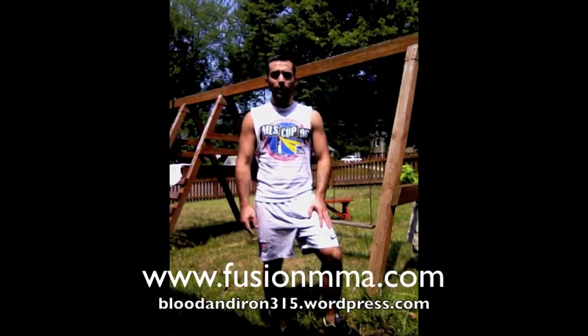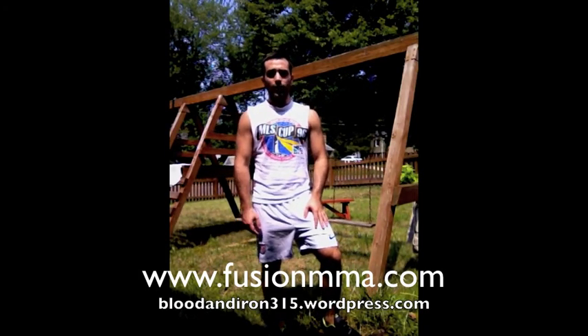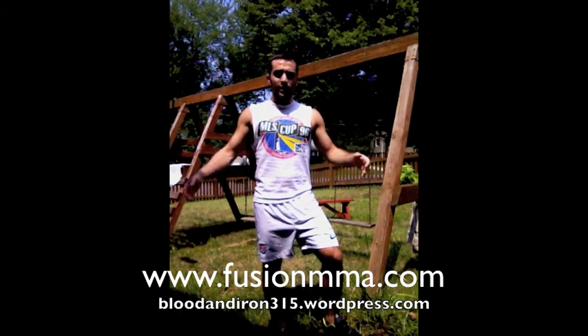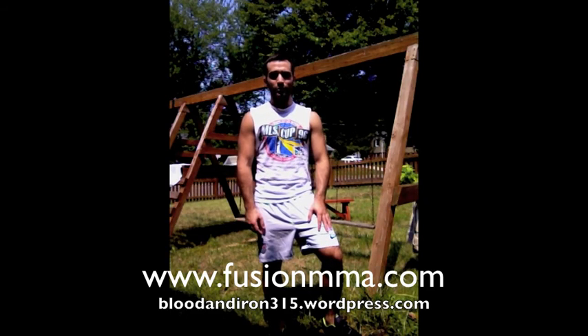I want to thank you all for watching the videos. Those were six variations of exercises you don't need any professional gym equipment to do. You can come home after work, go outside, enjoy some sun, and get a nice workout in. Thank you all again, and thank you for checking out Meng's site. Hopefully there are more videos to follow.